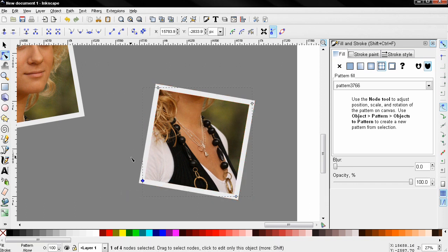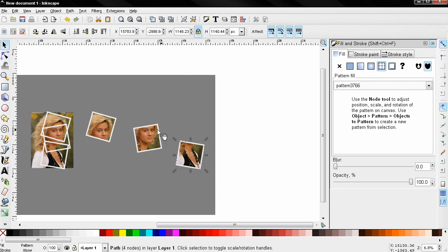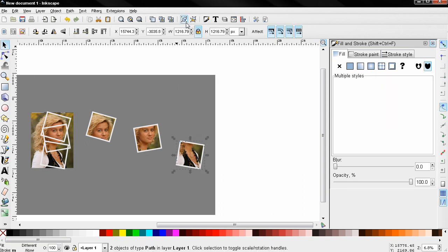Finishing the last one. Next we need to group each frame with its image, so I'll hold down the Shift key, make a selection, use the group option, and do the same with the other two — make a selection and group it.